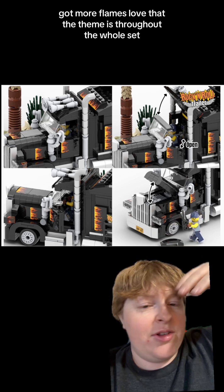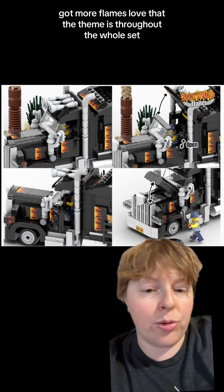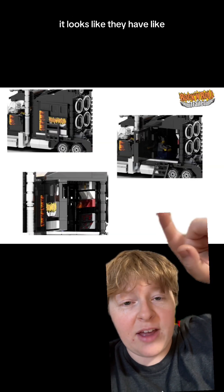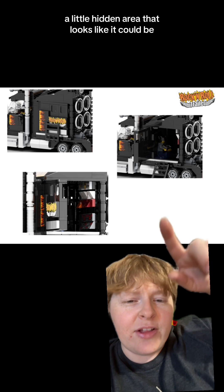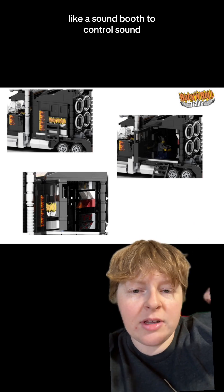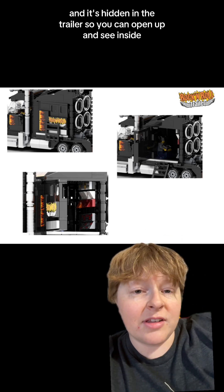This is the front of the cab. Got more flames — love that the theme is throughout the whole set. And even more inside the cab, it looks like they have a little hidden area that could be a sound booth to control sound, hidden in the trailer so you can open up and see inside.